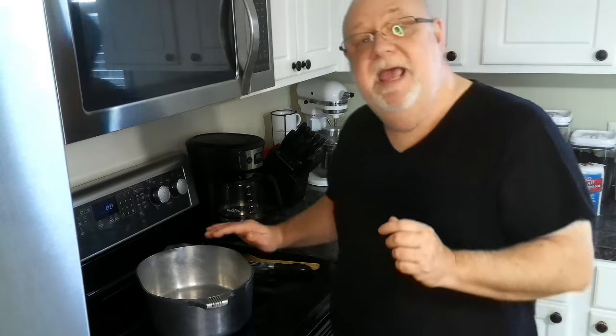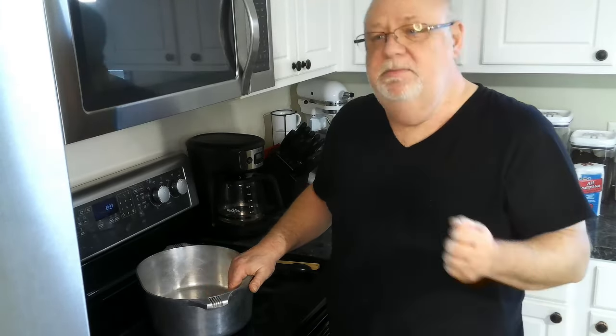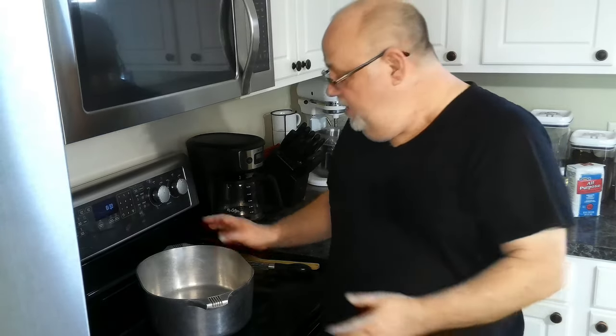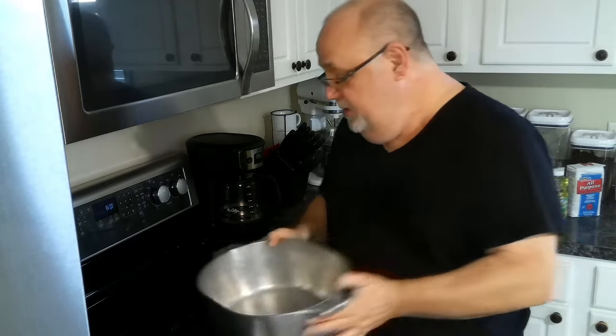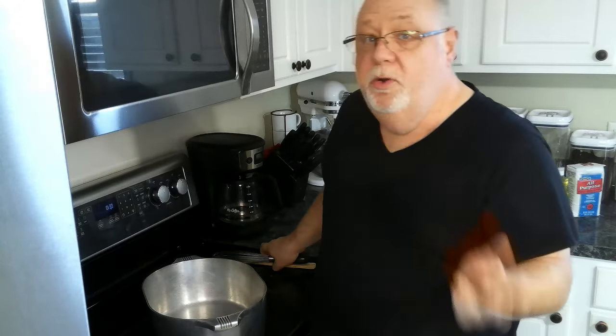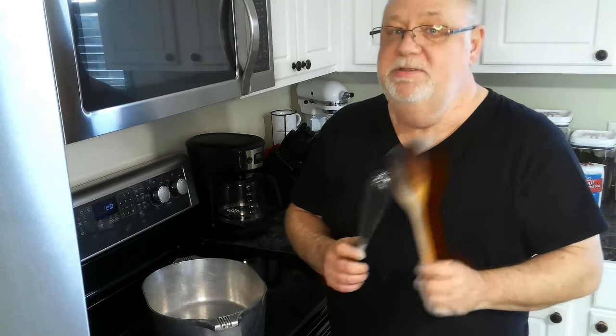What you need when making a roux is a good heavy pot. You can use a Dutch oven or a cast iron skillet, but I'm going to use my trusty Magnelite. You're also going to need two things: a whisk for mixing the oil with the flour, and then a wooden spatula for stirring.